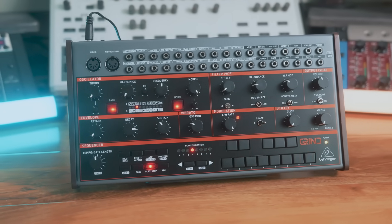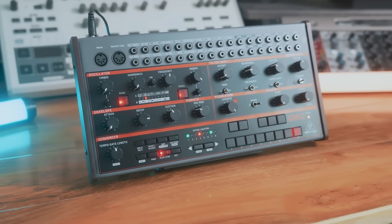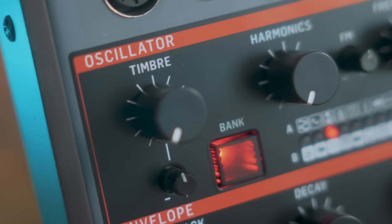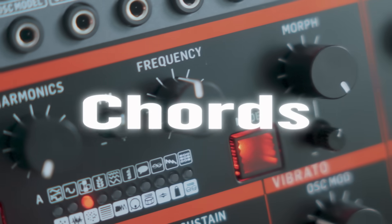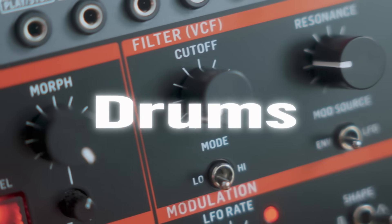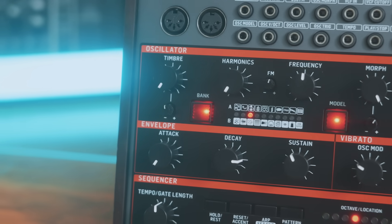While the other models are fully analog, the Grind blends the best of both worlds with digital oscillators and an analog signal path, offering a super versatile sound palette capable of making anything from ripping leads and lush chords to ethereal pads, crunchy percussion, and thumping drums.